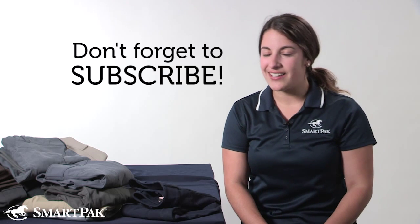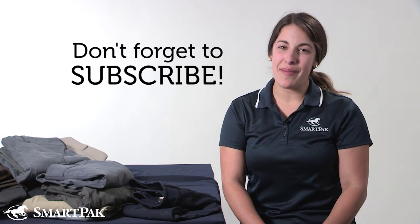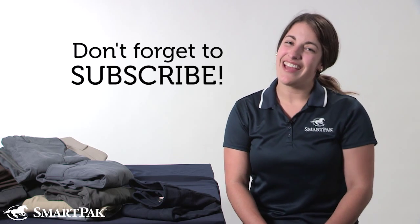Thank you guys so much for watching. I hope you enjoyed my collection of breeches. As you can tell, I have a slight obsession, but I hope that it can help you when you're in the market for a new pair of breeches and you need to make a buying decision. While you're finished watching my video, please feel free to check out other SmartPackers' collections on our YouTube channel. And don't forget to subscribe while you're there. Have a great ride.